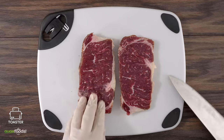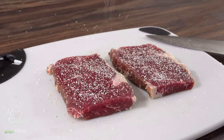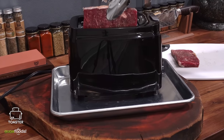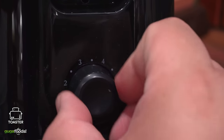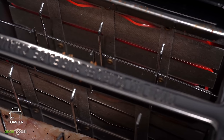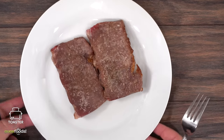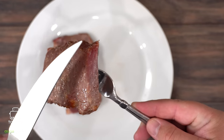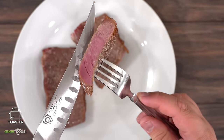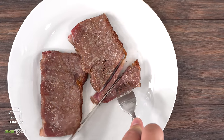The toaster oven steak. Slice your steak thin so it can fit inside. Season well with salt, pepper, and garlic powder. Remove the bottom tray — otherwise the juices will make a mess. Add the steaks and put it to the highest setting, running it through three cycles. It looks like it's working inside, but the result is a mess — not cooking evenly, no crust. It did cook the steak, but when tasting it, it tastes horrible. Don't try this at home. This is a terrible way to cook a steak.